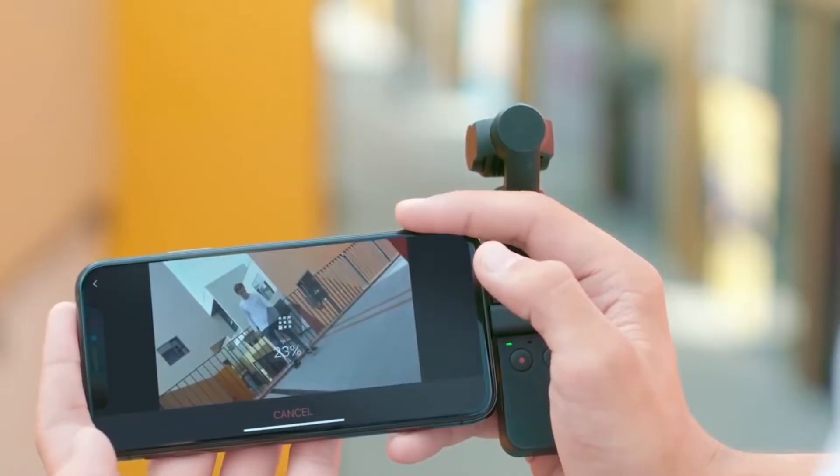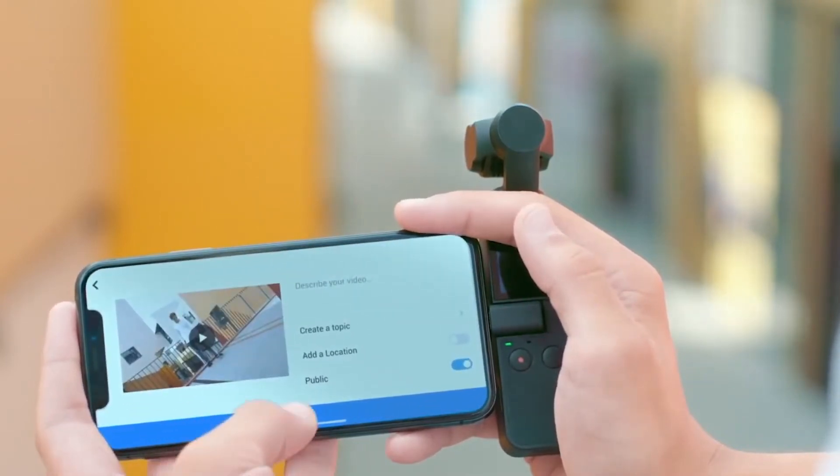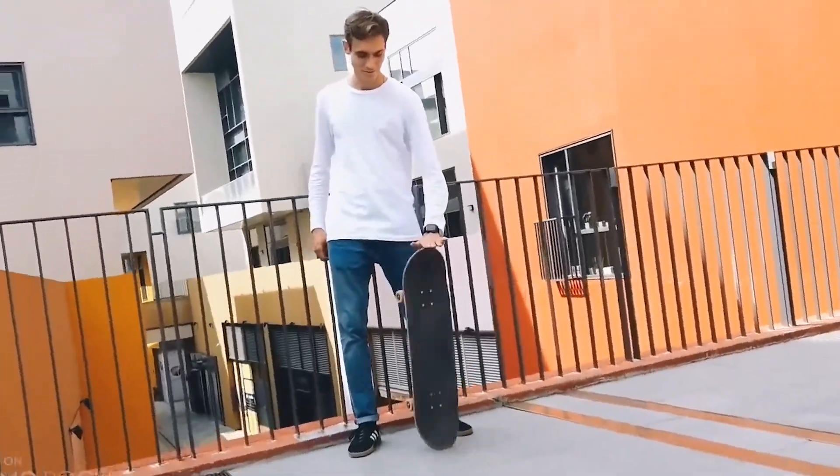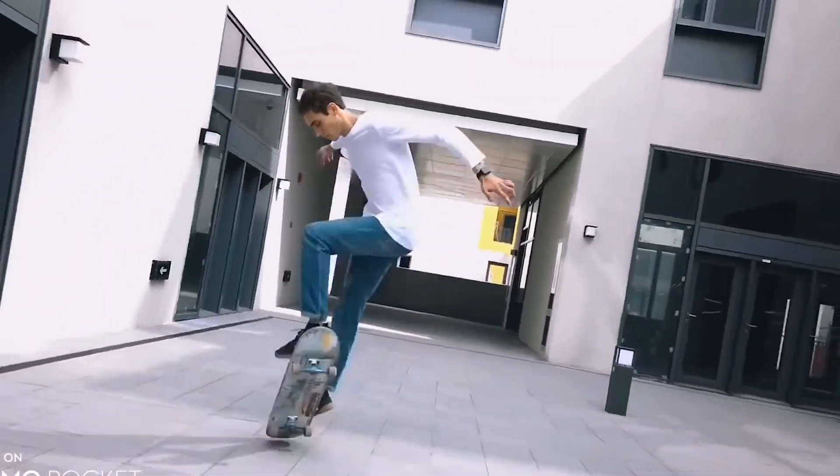With a phone connected, you gain access to the all-new DJI Mimo app, which makes cutting, adding music, and adding effects to your footage so fun and easy, all while expanding your potential for social media posts and vlogs.